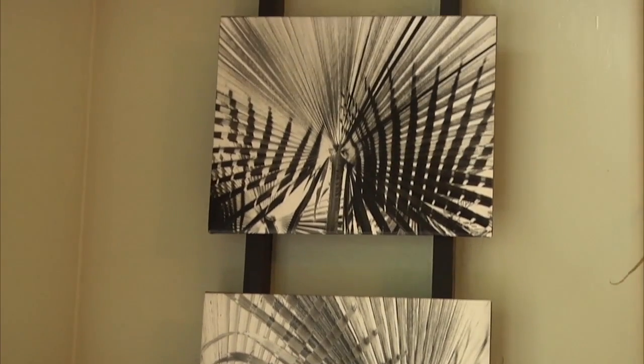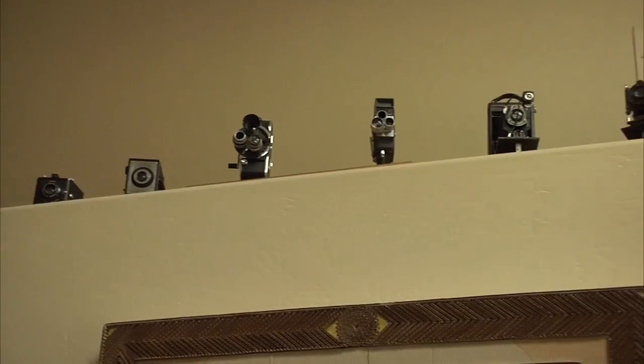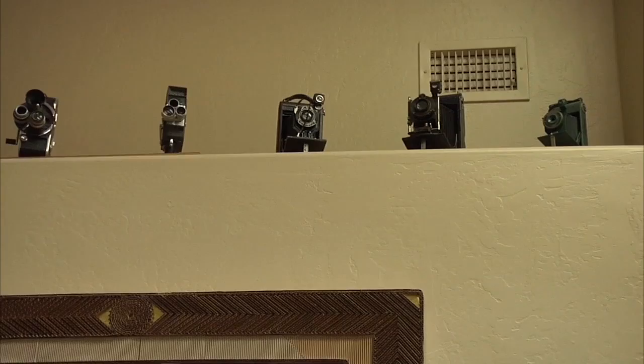Bacon found his love for photography at a young age when he was introduced to his first high-quality camera. My roommate had a 35-millimeter camera. And I was born a gadget freak, so when he started showing me his camera, I just fell in love with everything about it — the lens, all the kinds of crazy stuff you could do with it.